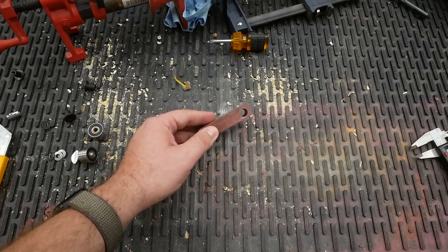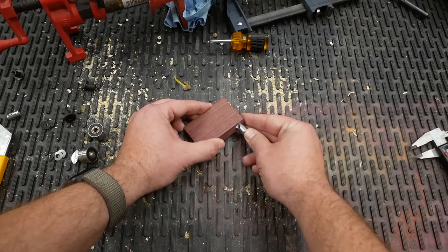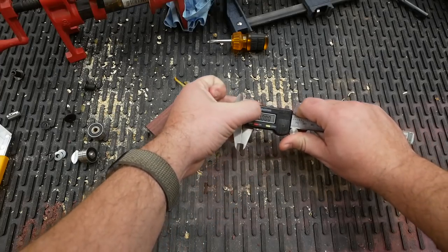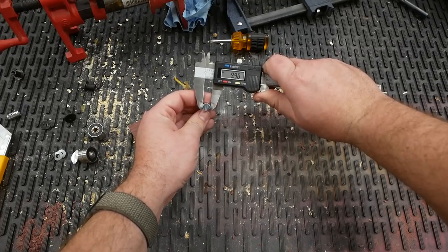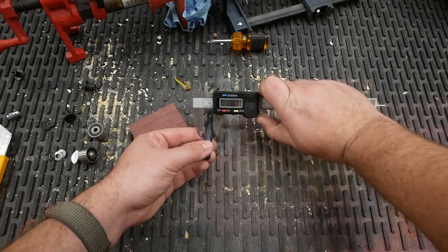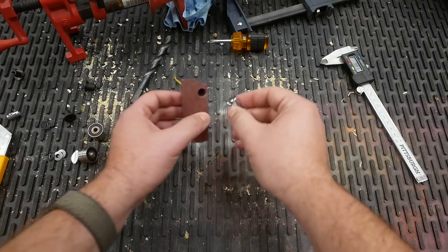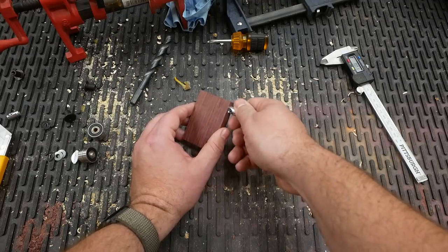Unfortunately, drilling this hole out with my new 10 millimeter drill bit didn't quite do the trick, because the dowel nut fits in the hole now but it fits very snugly. I need this to be a loose fit so it can slide back and forth. The reason is that this dowel nut is 9.98 millimeters in diameter, while this 10 millimeter drill bit is only 9.91 millimeters — just a tenth of a millimeter difference, but enough to make the difference between a snug fit and a loose fit.